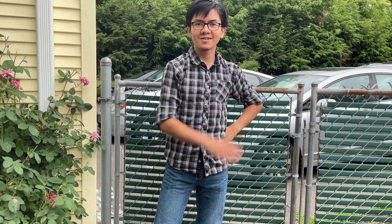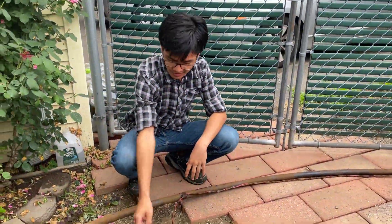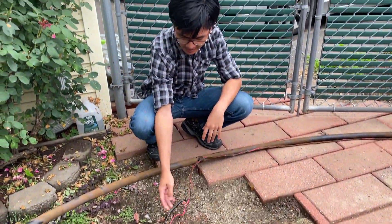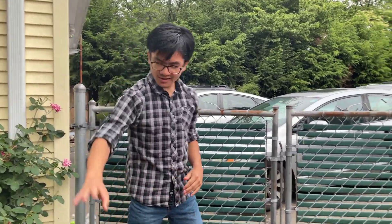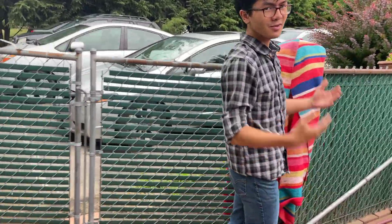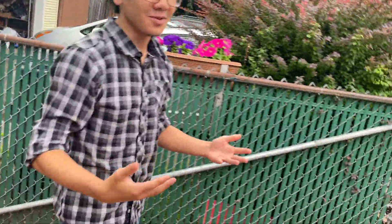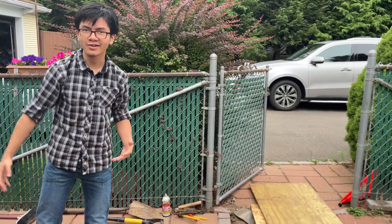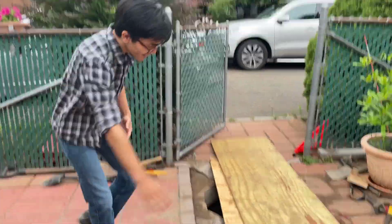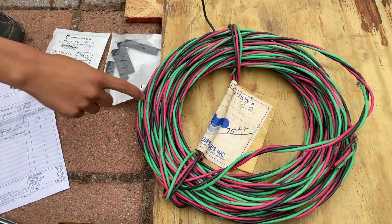I'm filling in for Zami because he's eating right now, and I've just finished work. Originally, the plan was we were going to repair the break in the wire and seal it with this heat shrink tube. But because this whole system is so old — it's been 30 years — we decided, since I'm going to be using this house in the future, it would be a better option in the long term to just completely replace the wiring. Which is why we went to the plumbing store and bought new wiring, 75 feet.